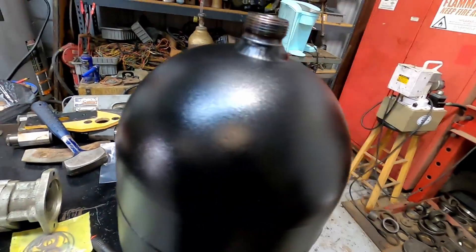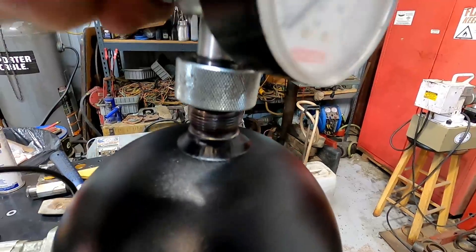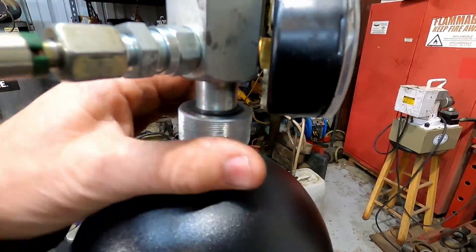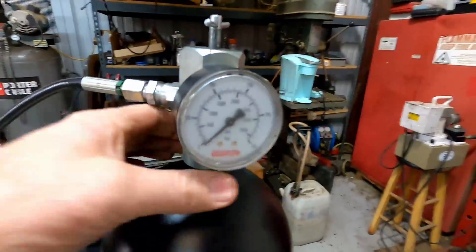Then I mount the adapter on — the built-in allen wrench has to engage into the plug — and screw it on, getting the gauge pointed where I want it.